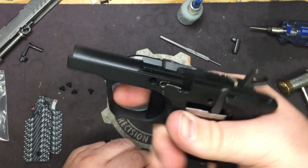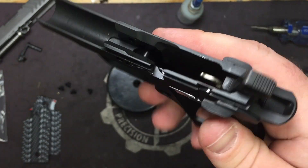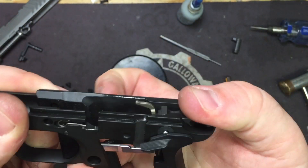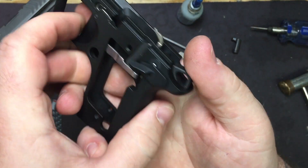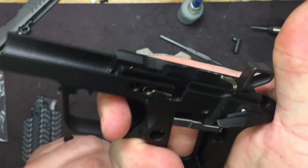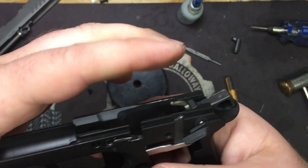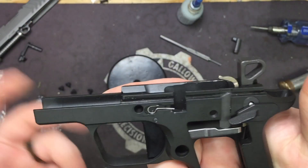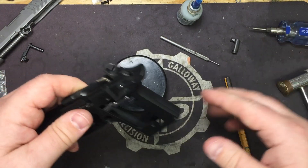Go ahead and try to cock the hammer — it should not cock because the safety is in the way. Drop the safety and the hammer should cock all the way. Make sure the trigger is working correctly and the trigger bar is moving correctly. Don't let the hammer slam forward without the slide on — just ride it. Everything's working, so we know we're good.